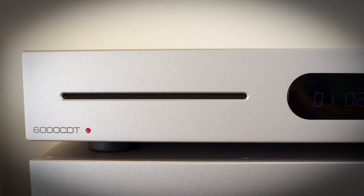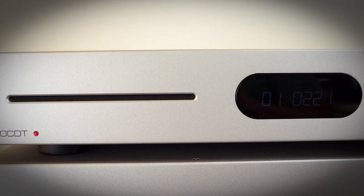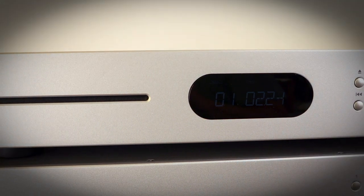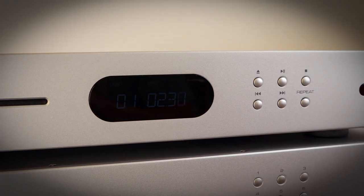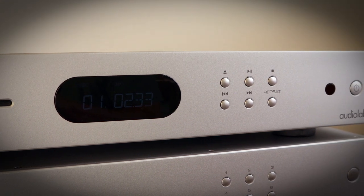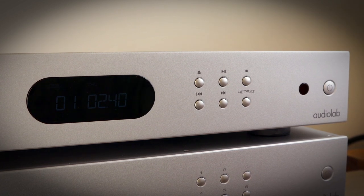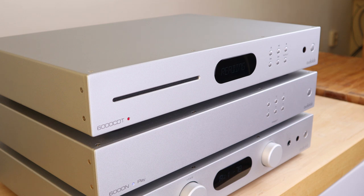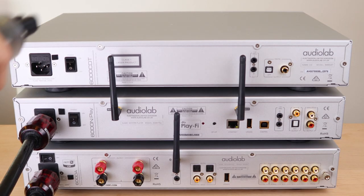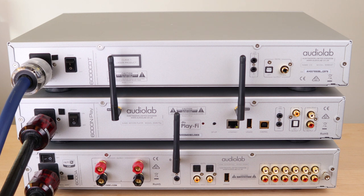My journey with the Audiolab 6000 started with the 6000CDT. With more and more reports that we are running out of new mechanisms for older CD players, I was hesitant to get one of the older iconic players — why buy an older player when the risk of not being able to repair it is growing by the day? And the progress in separate DA converters is still going strong, so why not buy a new transport hoping it gives lots of playtime, and whenever you want to upgrade you just upgrade the DAC side? So when I saw one on sale for a very low price I immediately picked it up. The CDT is a dedicated CD transport — it gets the digital information off the CD and that's it.